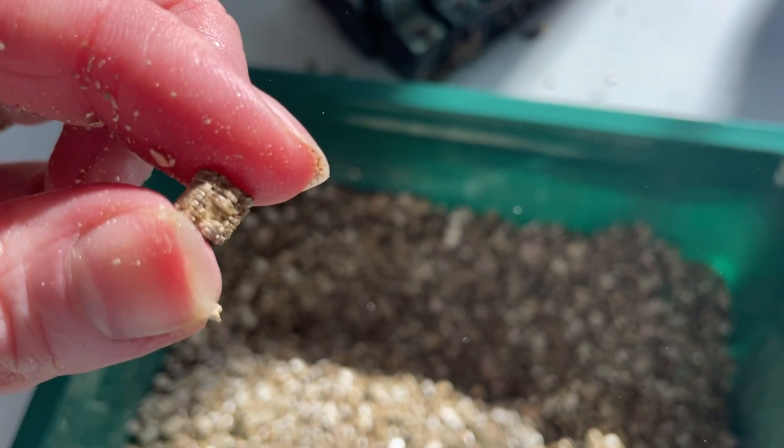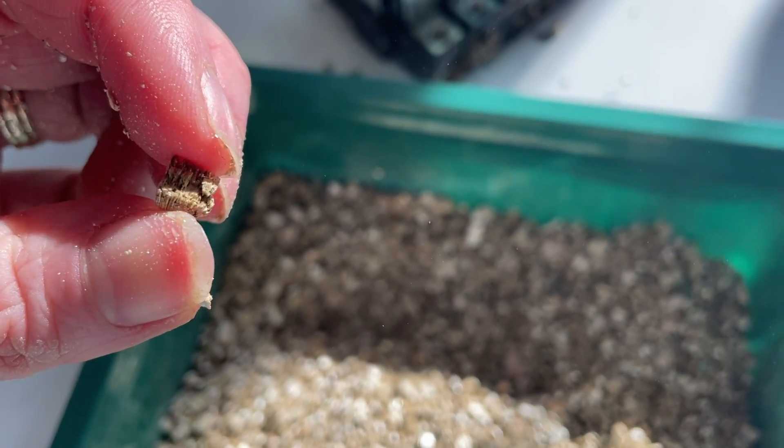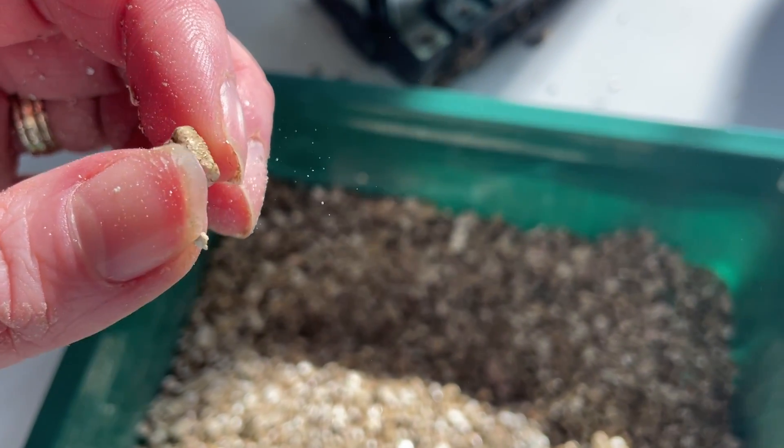So how does vermiculite become that fluffy, light, almost accordion-looking material? Essentially, vermiculite ore is heated to about 1000 degrees Celsius, and that causes it to pop. That popped product is then used in insulation, in houseplant horticulture grade mixes, and many other applications because of its light airiness.